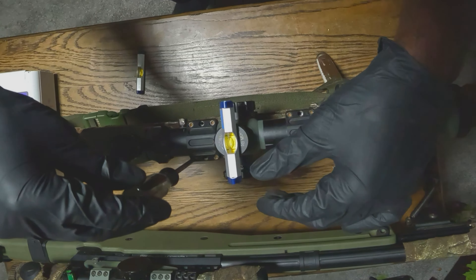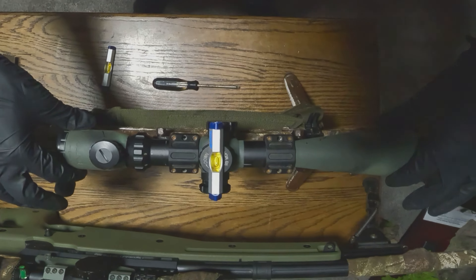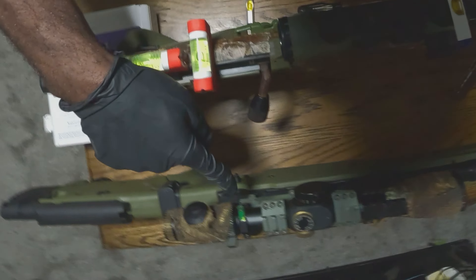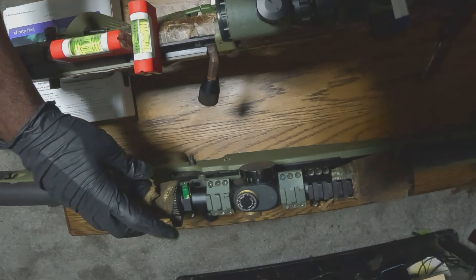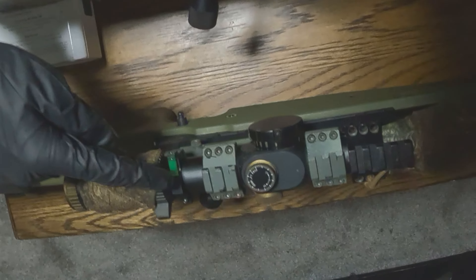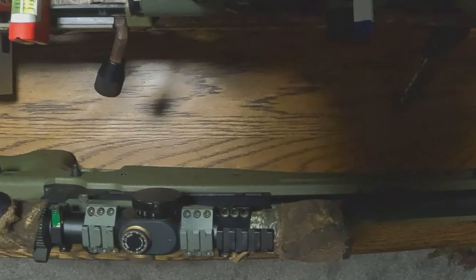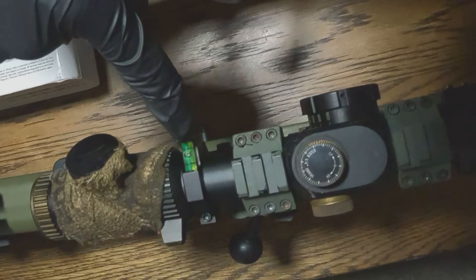After that, the scope is tight to the mount, the top leveling bubble is still in the middle, and the two back leveling bubbles are still in the middle. The last step is to purchase one of these leveling bubble mounts that you can put around your scope. Once you've got everything set up and scope tight, take this mount, put it around the scope, and tighten it while everything is still in the middle. That way, when you're out on the field, all you have to do is look at this leveling bubble — make sure it's in the middle — and then shoot.